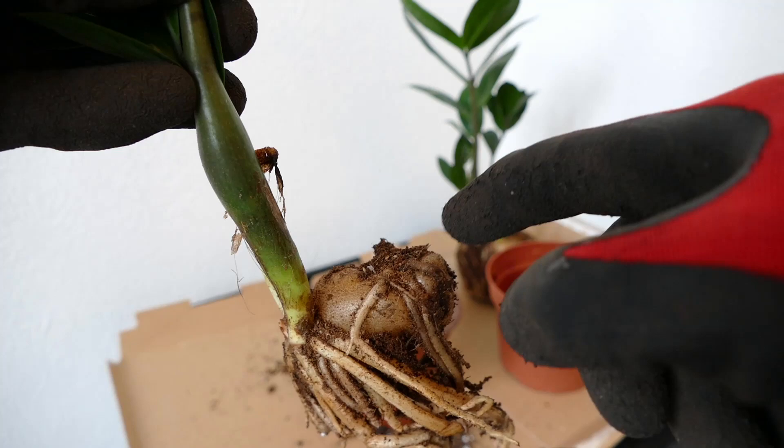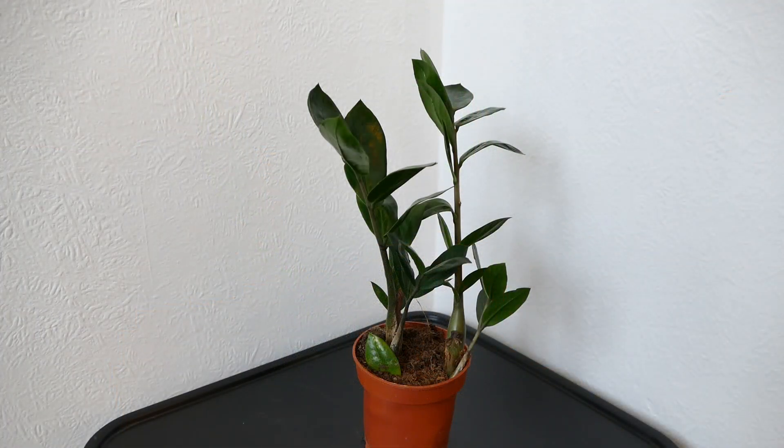The first thing you want to do is make sure you're wearing gloves. ZZ plants are mildly toxic, so you don't want to get any of the sap on your skin. There's a good chance when separating them that if you damage the roots you might get some sap on your skin.